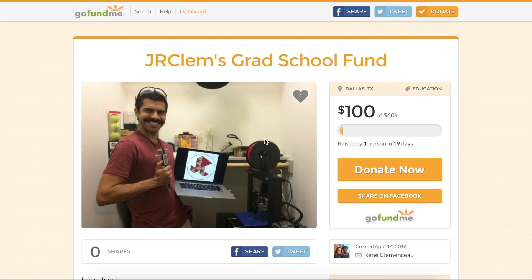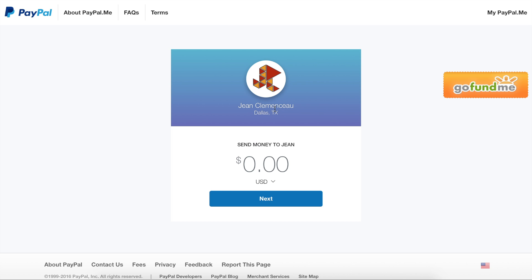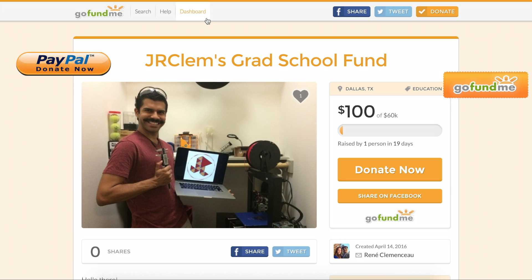If you enjoyed this or any of my other videos or content, please check out my grad school fun page right here. Or, if you'd rather, consider a donation through PayPal over here. All the proceeds will go towards my education and will help me immensely. Links are also in the show notes.